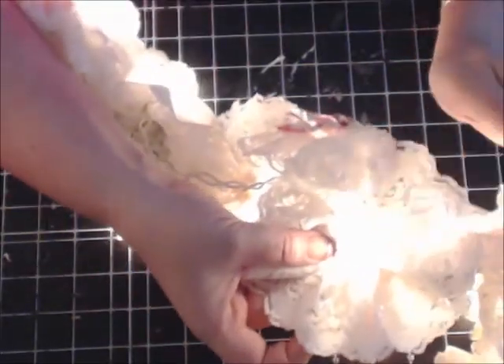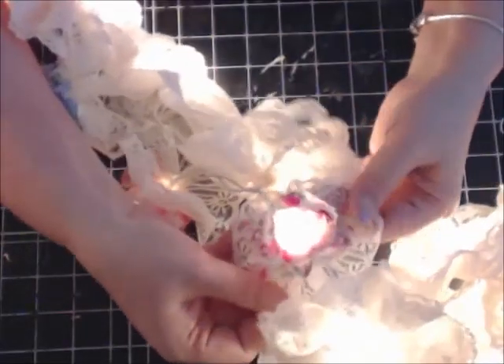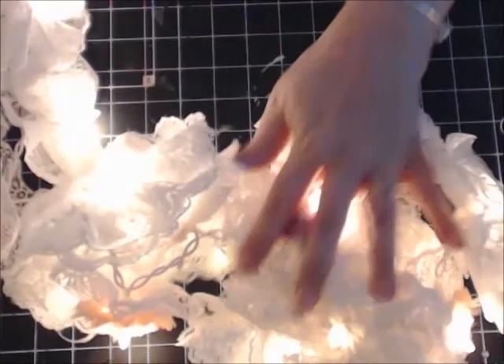And what I like about this is if the light bulb doesn't work, you can always get it replaced. Isn't that beautiful? Just stunning. Beautiful. I hope this has inspired you to create and try out this wonderful craft. I'm surely going to put this in my craft room and I'll have pictures.